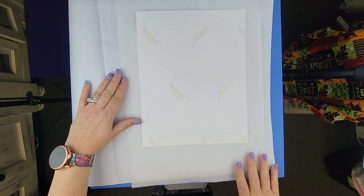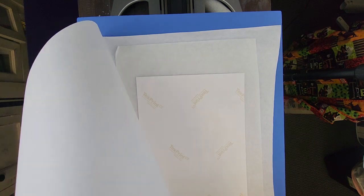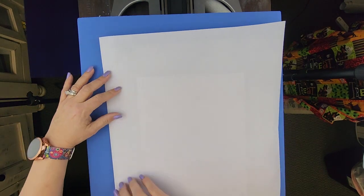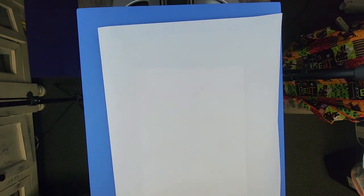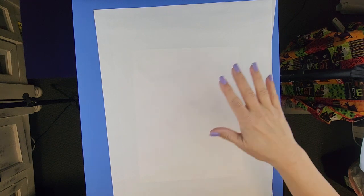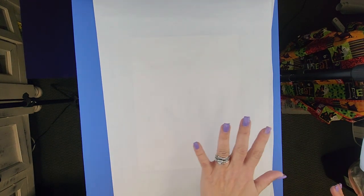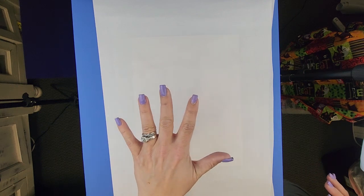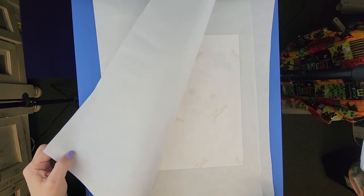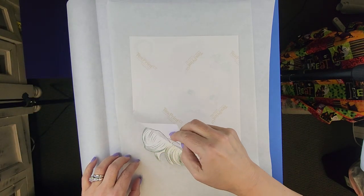Now the parchment paper is on here, and I am going to sublimate at 385 degrees for 60 seconds. I'm going to give it a few seconds to cool off because the ink is still kind of active once it's heated to a certain temperature. All right, let's take a look and see what we have here.